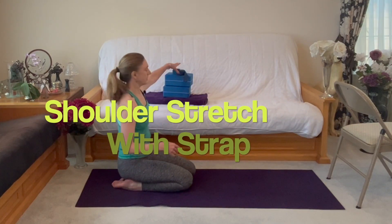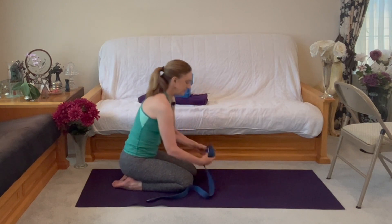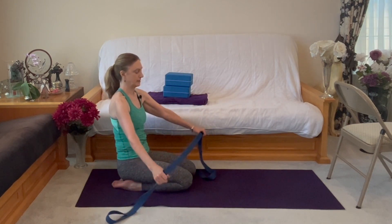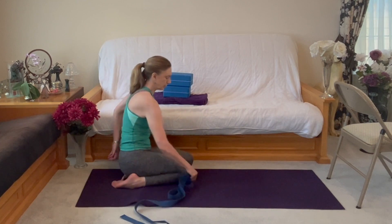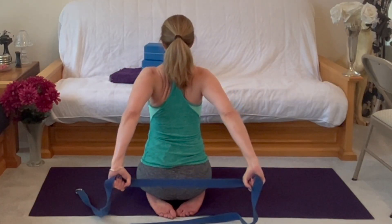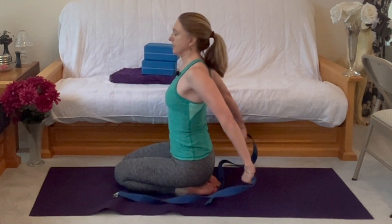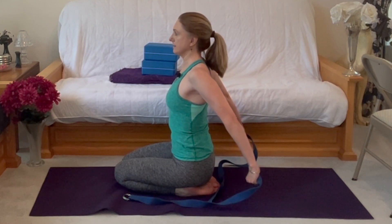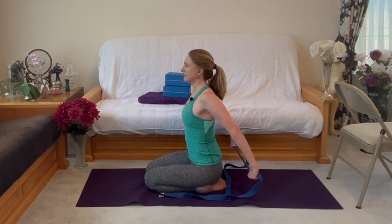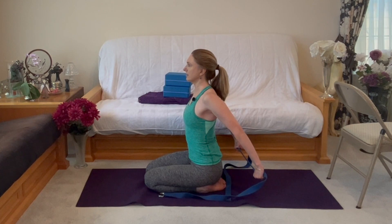Let's bring our strap into play here — shoulder flossing stretch. Instead of flossing our shoulders, we're just going to hold it. You choose how wide — more narrow is more challenging. Bring the strap behind you, lift the arms, shoulder blades come together, and the base of the chin stretches and reaches back. Spine is in neutral. You can feel the back muscles working and the chest stretches.